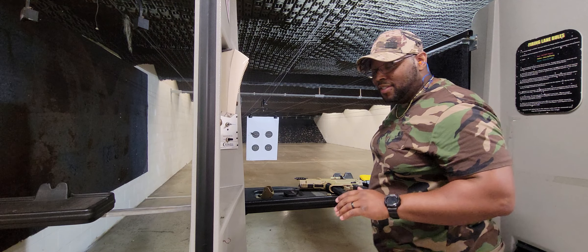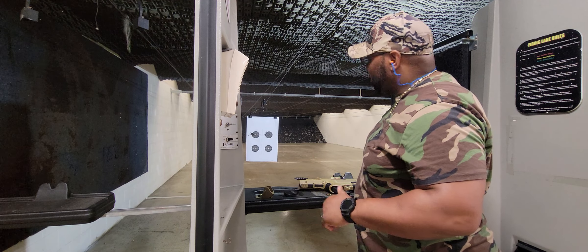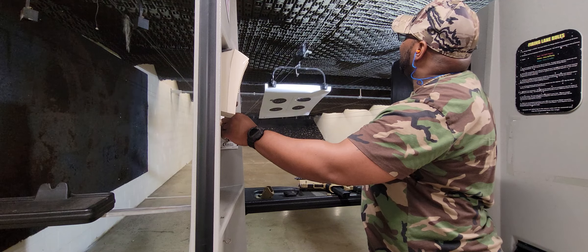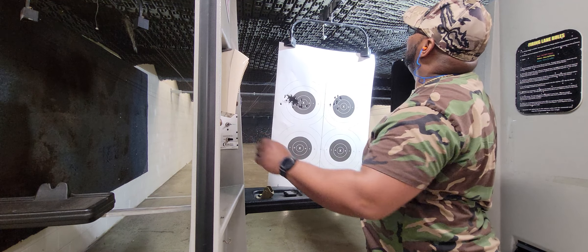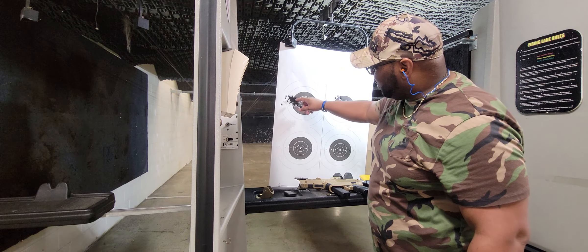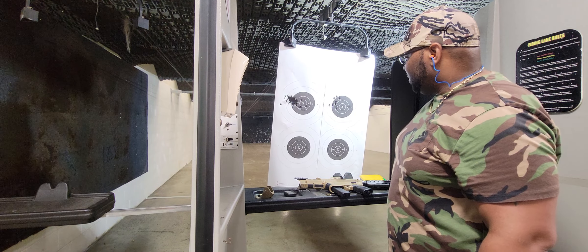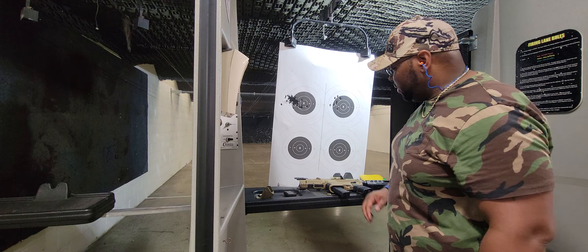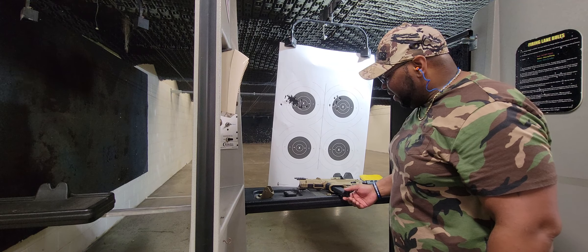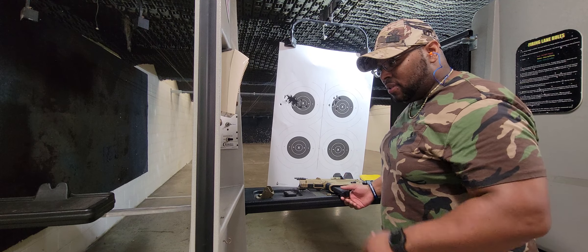No failure to feed — that's what I was really watching for, seeing if it was going to be a failure to feed. Let's see what the target looks like. The trigger feels good. The magazine fed — flawlessly. SGM Tactical, great great magazine.